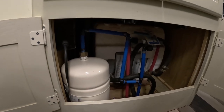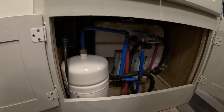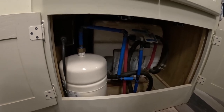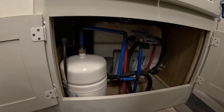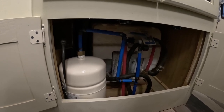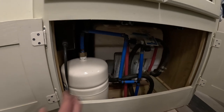You can use any kind of accumulator tank — the bigger that you can fit, the better. I went with a household two-gallon tank; I'll put a link in the description, I bought it off Amazon, and I've been very happy with how this works. They make ones that are called RV-specific tanks, but as far as I can tell, the only difference is that they're smaller, which means they don't hold as much water pressure accumulation, and they cost more. So for me, this worked really well.